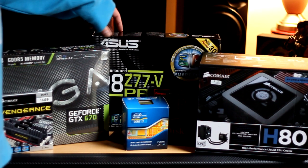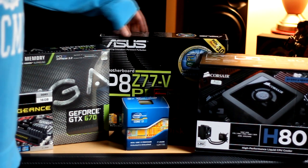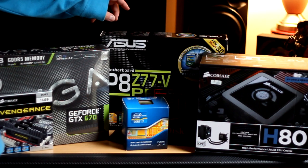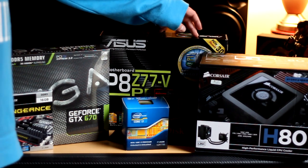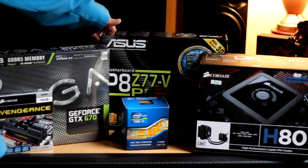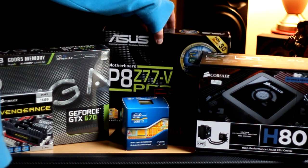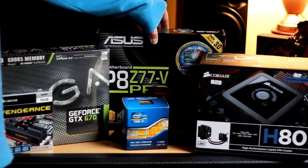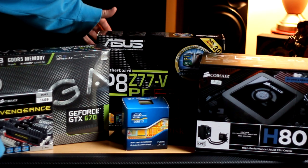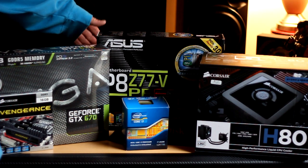First, I suppose we should start with the motherboard. I've chosen the Asus P8Z77V Pro motherboard — PCI 3.0, USB 3.0, it's a Z77 chipset so it's Ivy Bridge compatible, ready to go, really nice board. It is extremely heavy, which is the first thing I noticed when I got the package. I don't know if it's full of cables or whether it's just the heatsinks on the board, but it is extremely heavy.